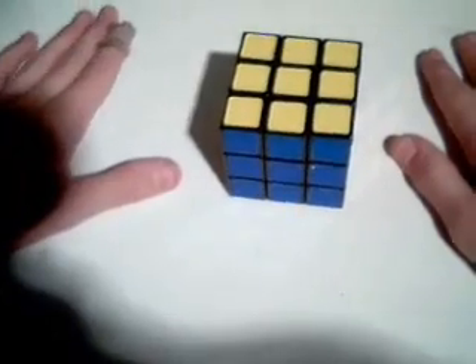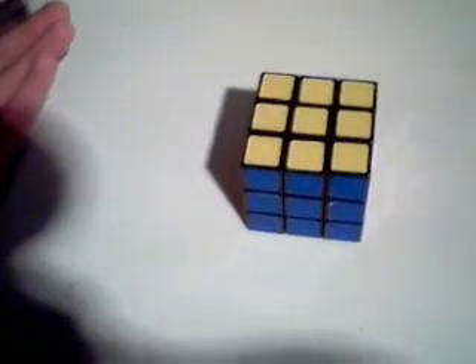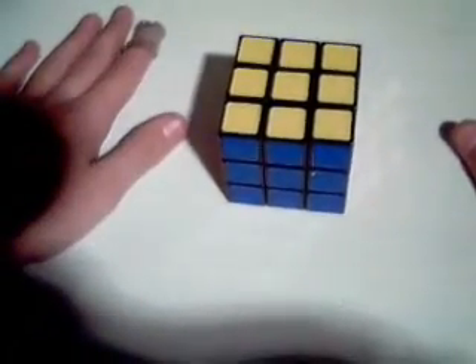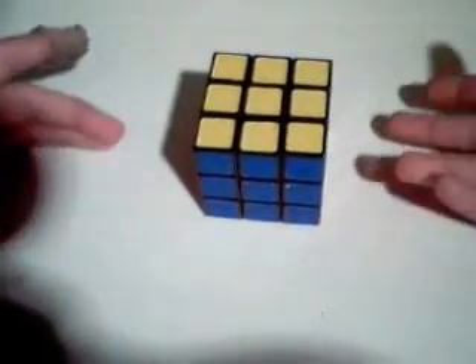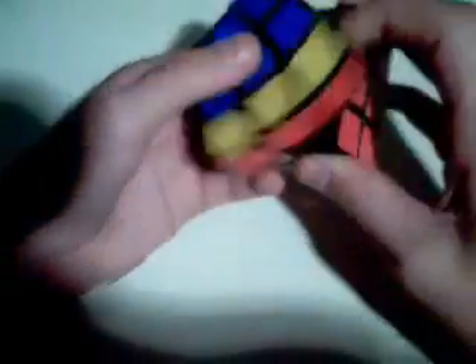Tip number six: track a corner during your cross. During your inspection, pick out a corner, and while you're solving the cross, track that corner. Just keep your eye on it and do not worry about the cross pieces. Instead of randomly scanning the cube, choose to just track a corner, see where it goes, and hopefully you'll find the edge while tracking that corner and moving through the cross in those couple of seconds.